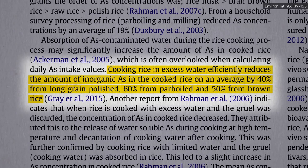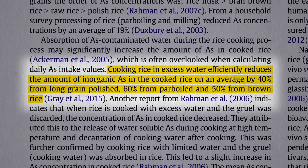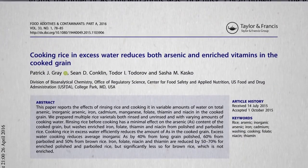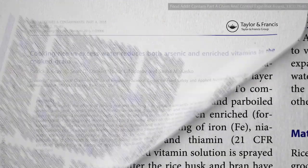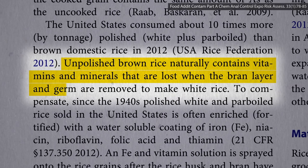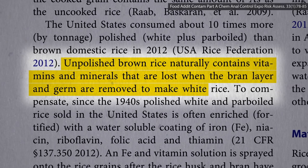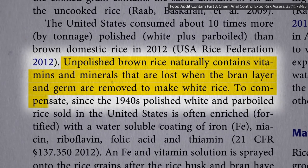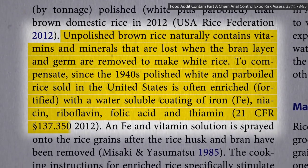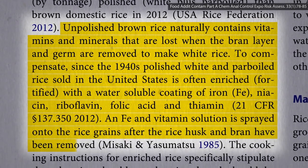But how much nutrition are you pouring down the drain when you do that? We didn't know until now. Unpolished brown rice naturally contains nutrients that are lost when the bran layer and germ are removed to make white rice. To compensate, since the 1940s, white rice has had vitamins and minerals sprayed on it to quote-unquote enrich it.